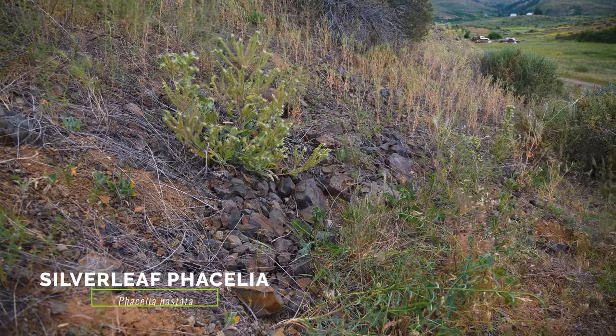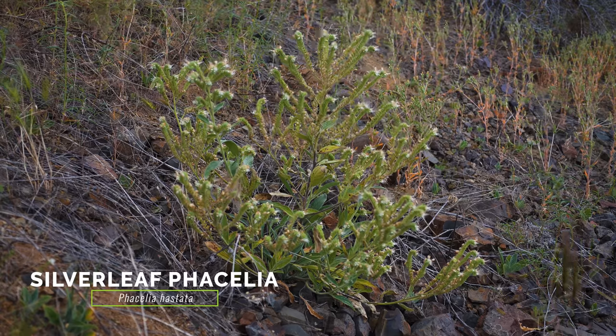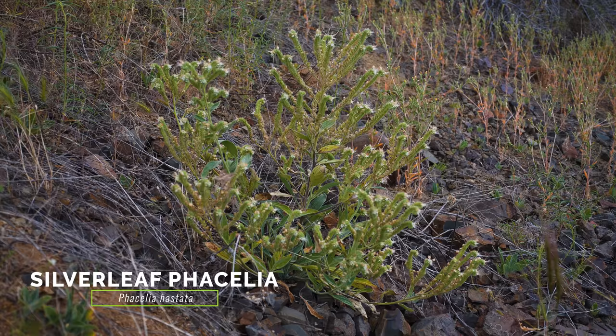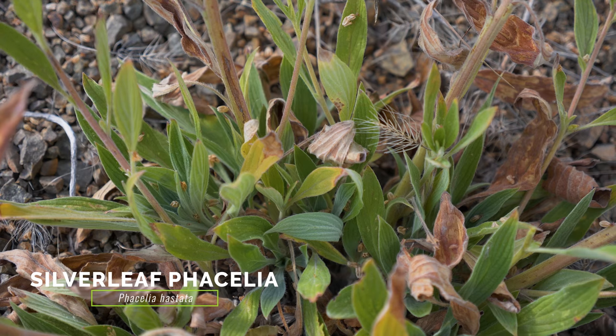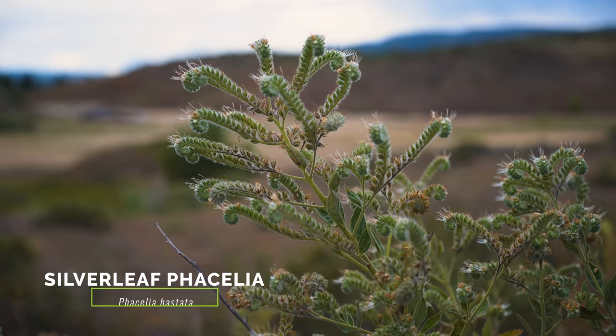From a distance, the native Silverleaf Phacelia is often mistaken for Mediterranean sage because of its fuzzy gray-green foliage, its branching inflorescences with whitish flowers, and its overall shape. Silverleaf Phacelia differs in that its leaves are alternate and not jaggedly toothed, its flowers occur in dense fiddlenecks, and its flowers are not two-lipped.